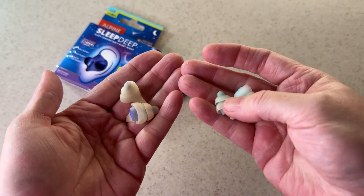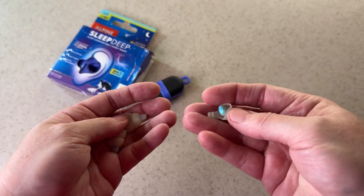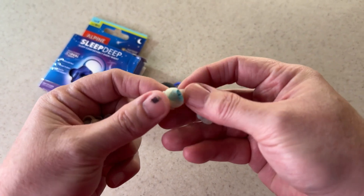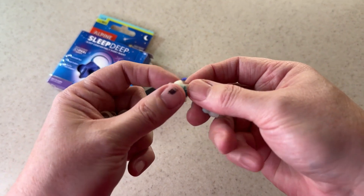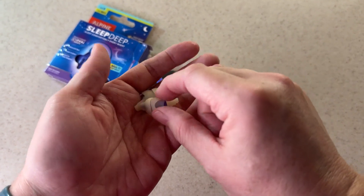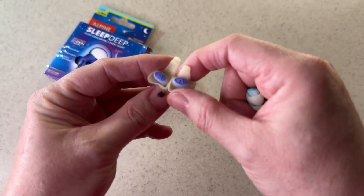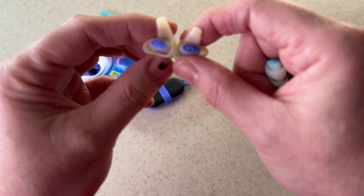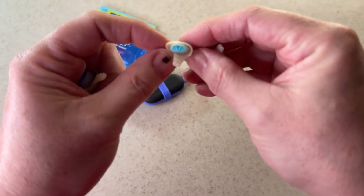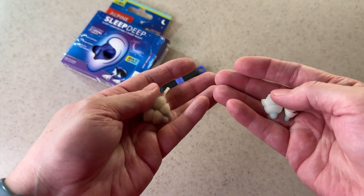I cannot recommend these earplugs enough. They're so soft that you can't even feel them in your ears. Environmental sounds like the house popping or the furnace turning on don't wake me up anymore, and the dogs turning over doesn't wake me up either. I've been getting substantially better sleep because the earplugs eliminate all those little noises, while big noises like the dogs actually barking I can still hear and that will still wake me up.